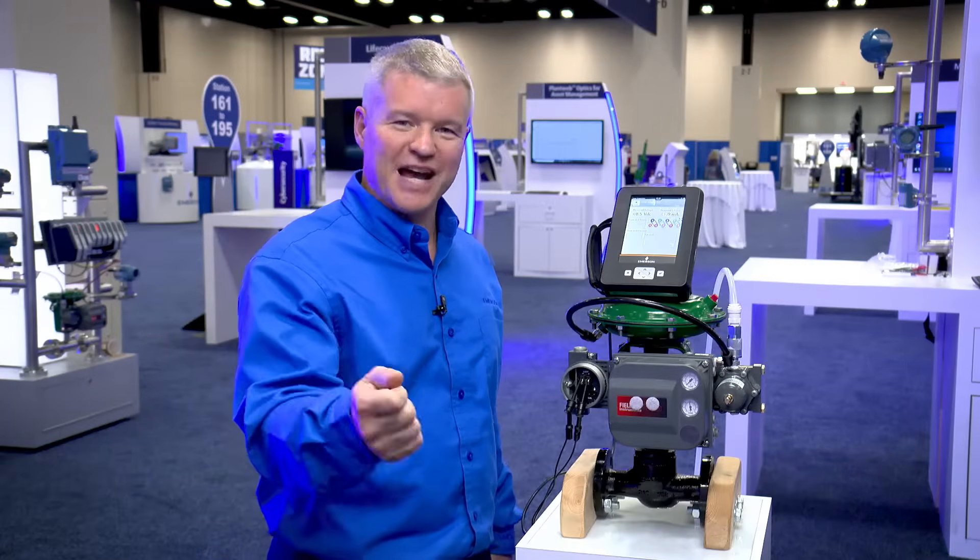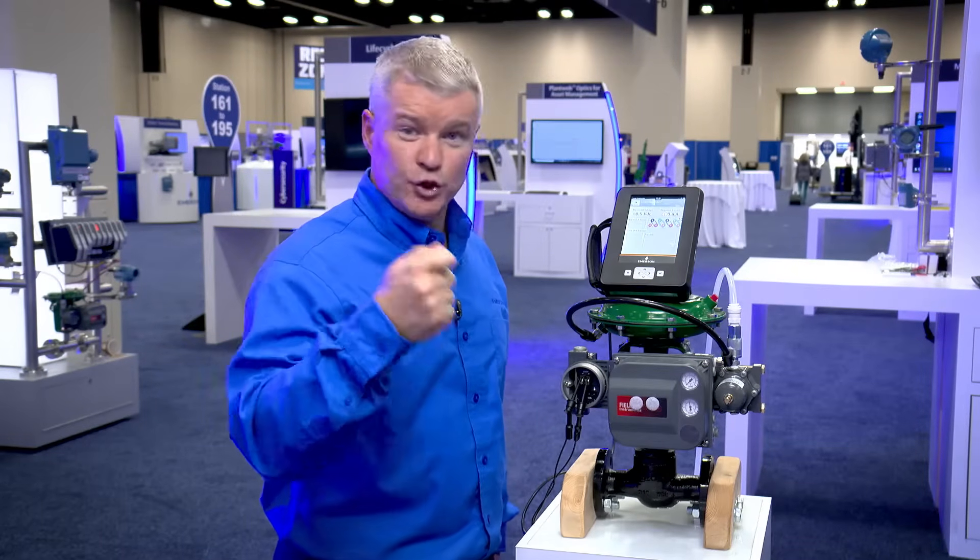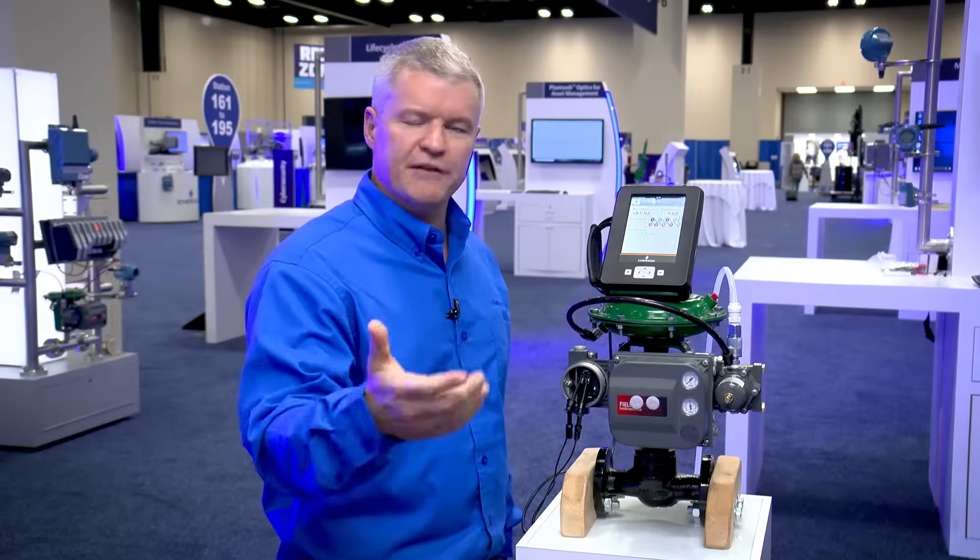Hello, I'm Steven West, Emerson's Business Development Manager for AMS Trex Device Communicator. I'm excited to share with you another powerful feature about the AMS Trex that makes you able to do more with one tool in the field, safer and more efficiently.